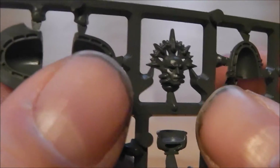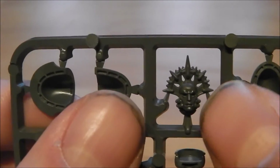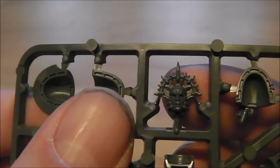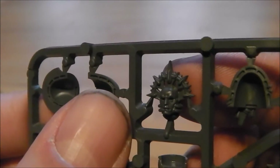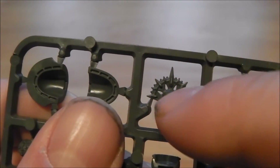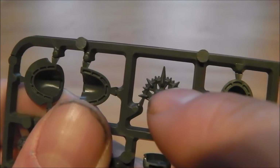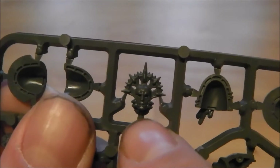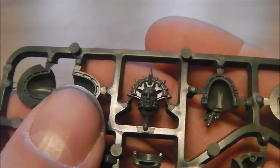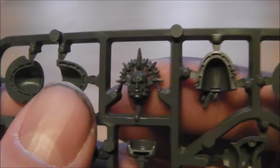You've got the death mask, which would be great if you're looking at doing Dante conversions. That would work really nicely because the actual mask isn't in the Sanguinary Guard box — the arch on the top has blood drip cutouts as well. So if you're looking to do a plastic Dante conversion or just a chapter master, that would work really nicely.